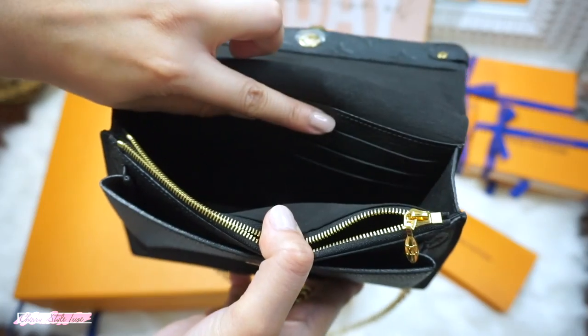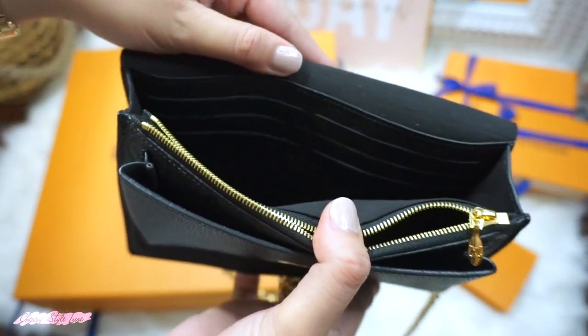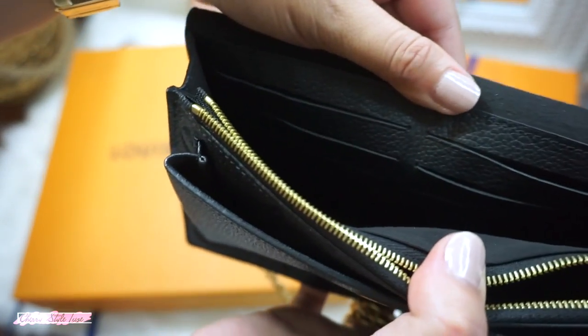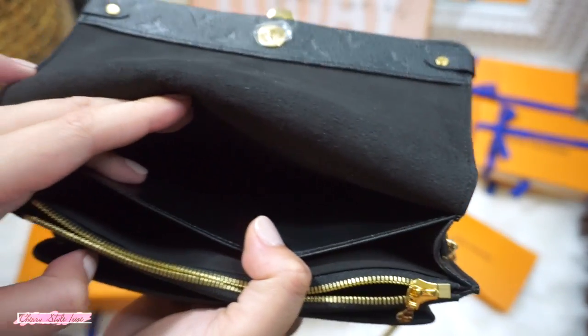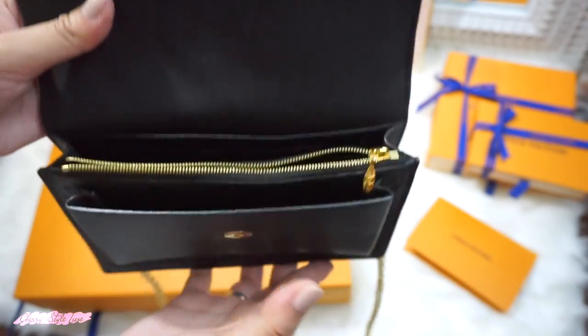It is actually roomy, so I like it. It also has six card slots. Next is the inside flap pocket where you can slide receipts and cash too.